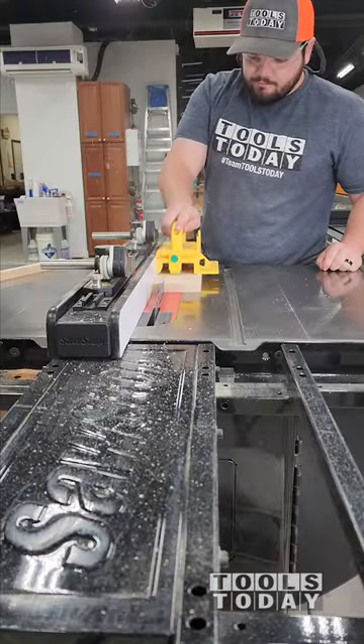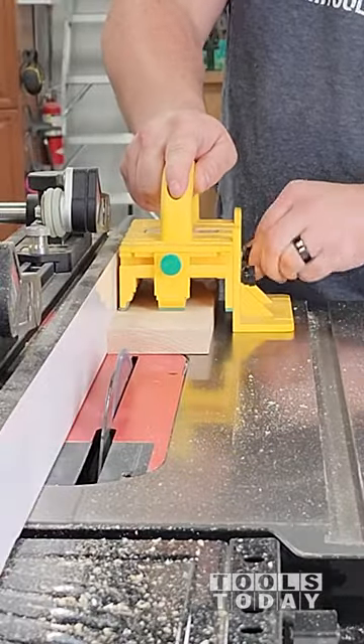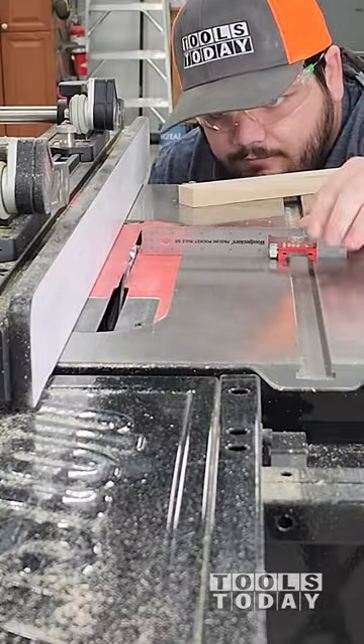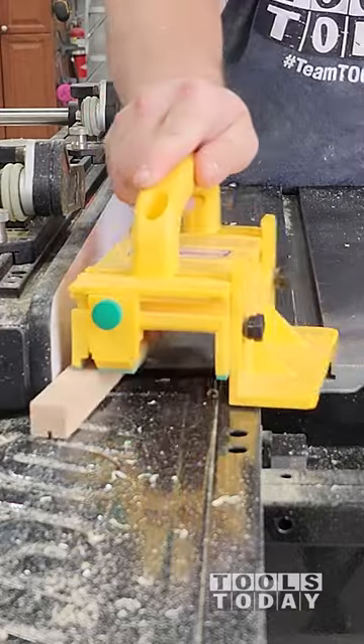Continuing on with the Mishrabiya project — these are traditional window coverings used in hotter climates to help block out some of the sun. For us, we are going to be using it to help cover part of a window for the shop, and this is just a test piece to make sure that we got everything right.